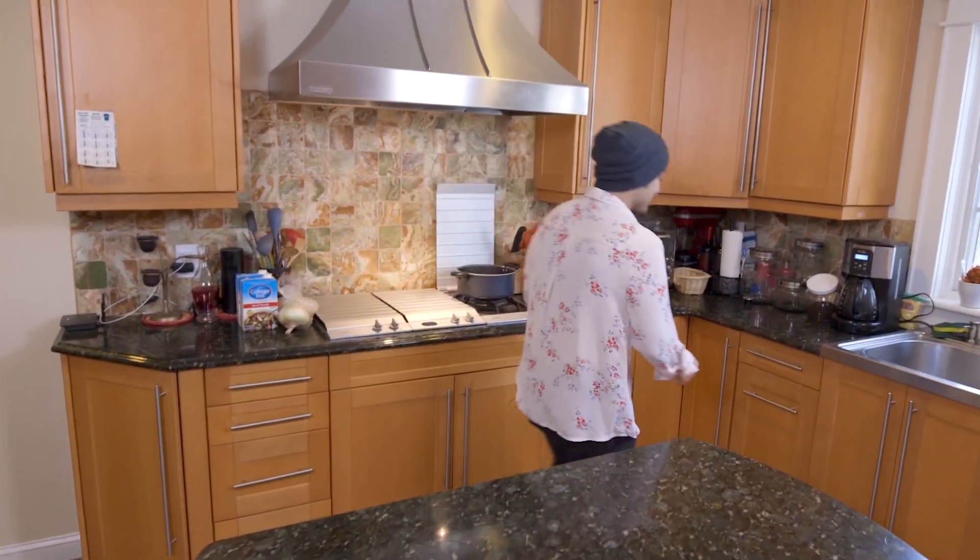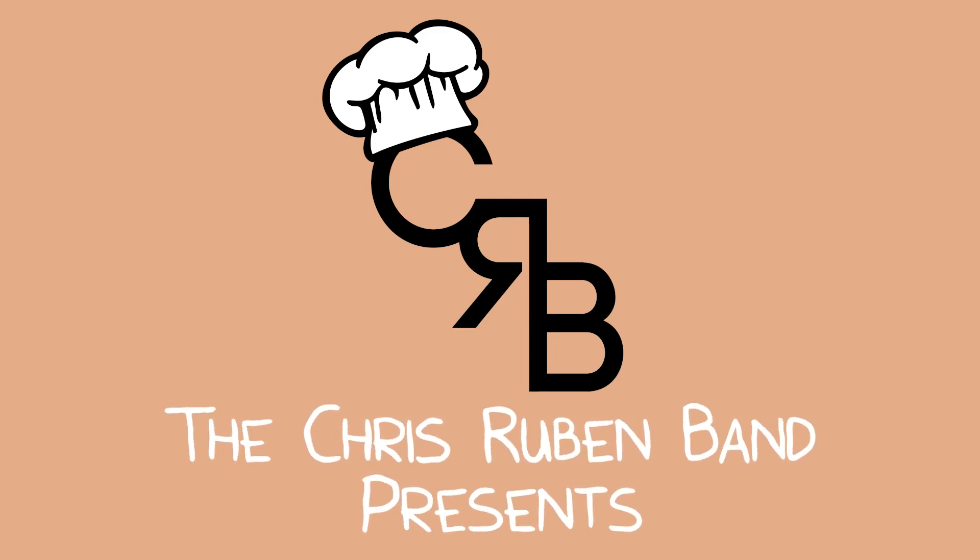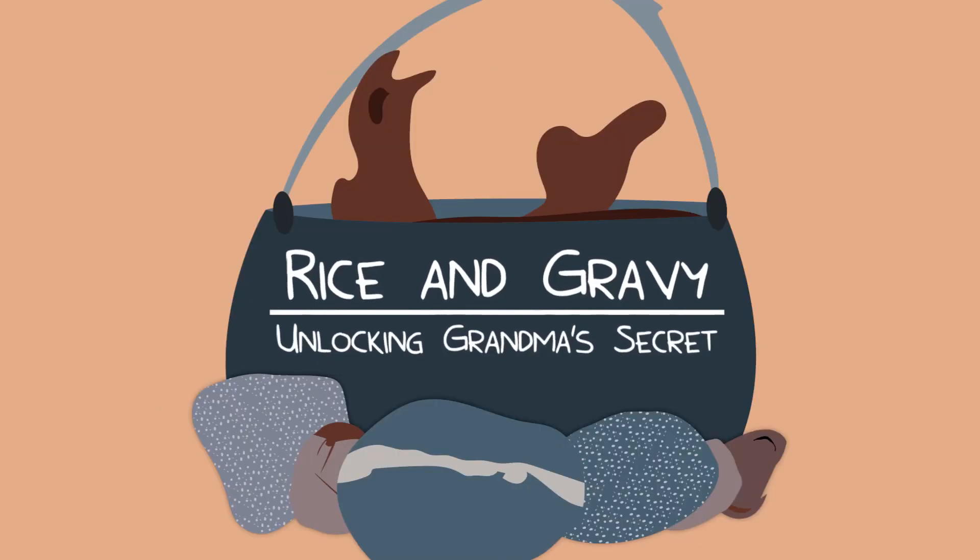Alright, this is gross. I actually have to clean it with something. Hi, what's up Planet Earth? This is your favorite soul daddy, Chris Rubin, bringing you an exclusive on the gravy. The gravy is like an heirloom of my family — it's been handed down generation to generation. So now I'm going to hand it down to you. Let's get involved.